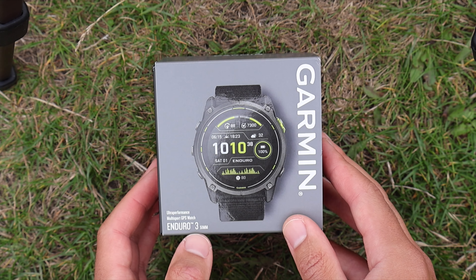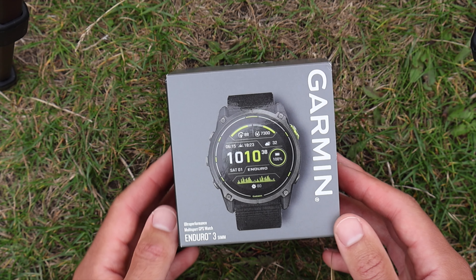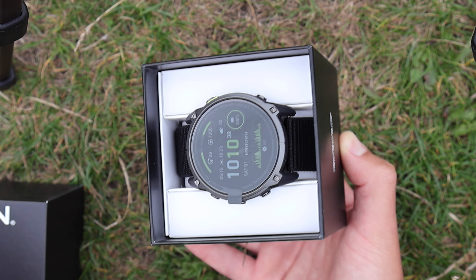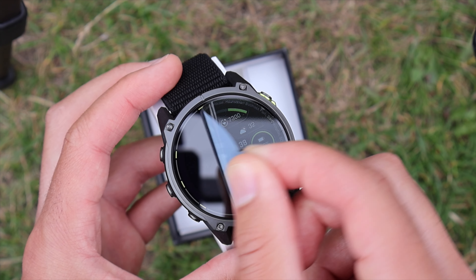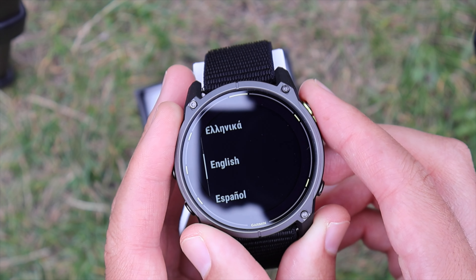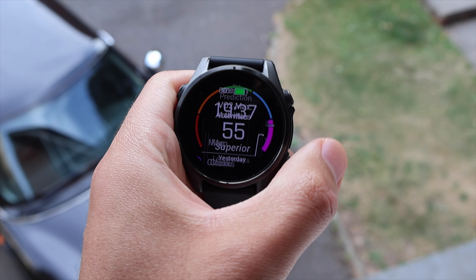This is the Garmin Enduro 3, 51 millimeter — one of Garmin's biggest watches. The box is beautiful. Opening it up, there she is — that is a good-looking watch. Loading the maps already, this is a much better experience than what I had on the Fenix 8, where it was glitching out and I could barely use the screen.